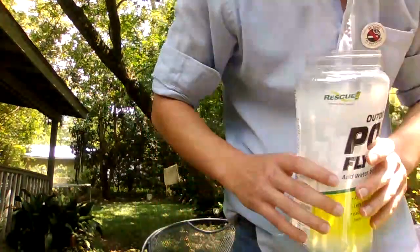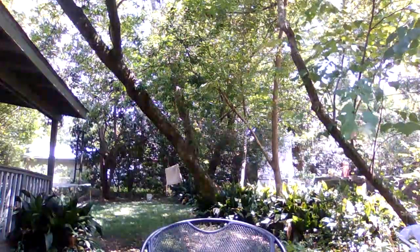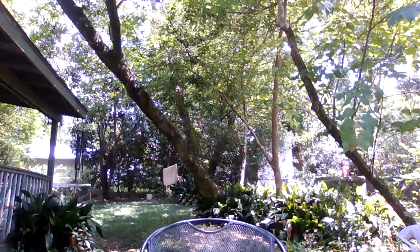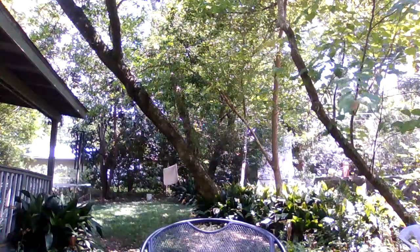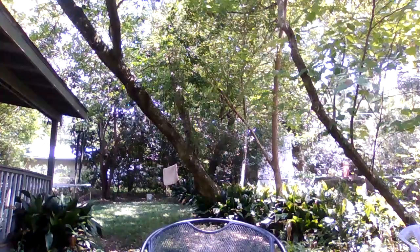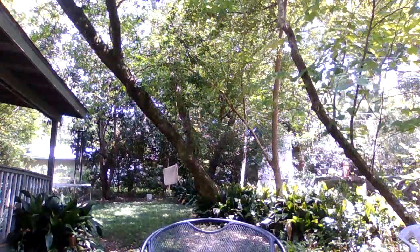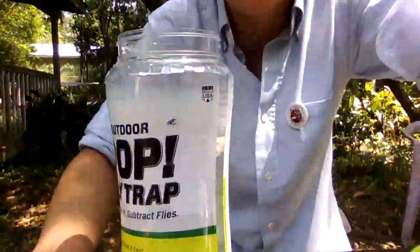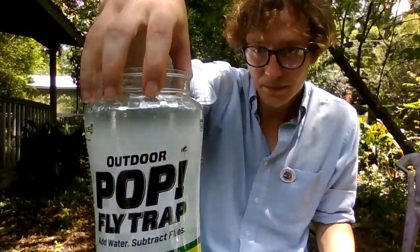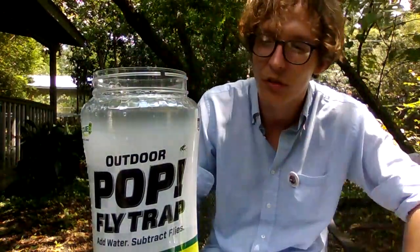Okay. So I'm going to go get some hose water. We've got it filled up to the fill line. Water will dissolve packet — I should have read the parentheses. But you know, I'm just careful about things sometimes.